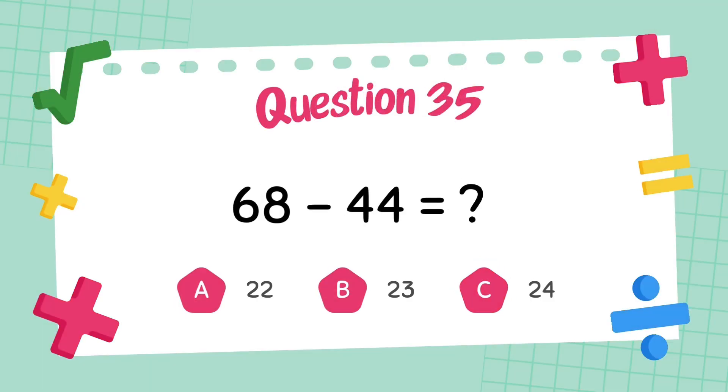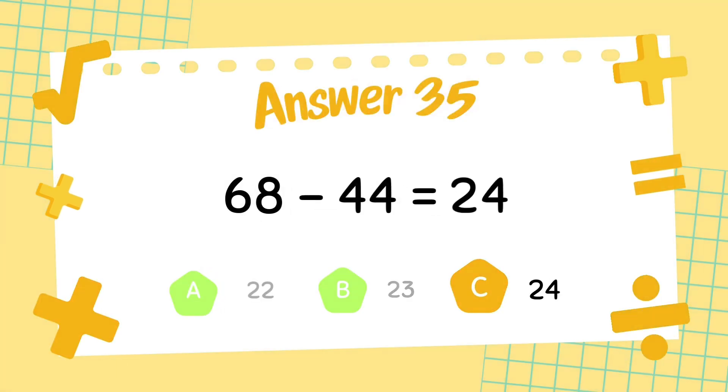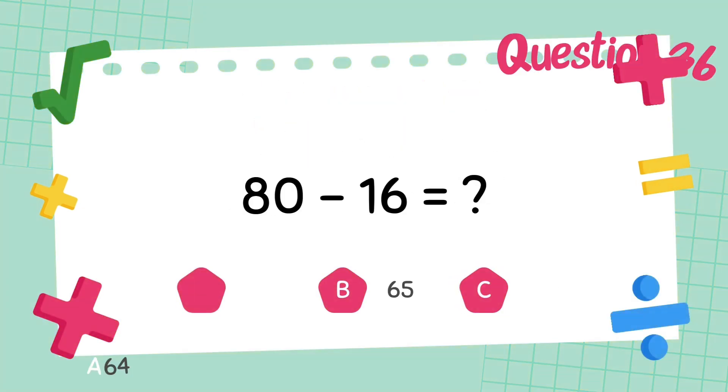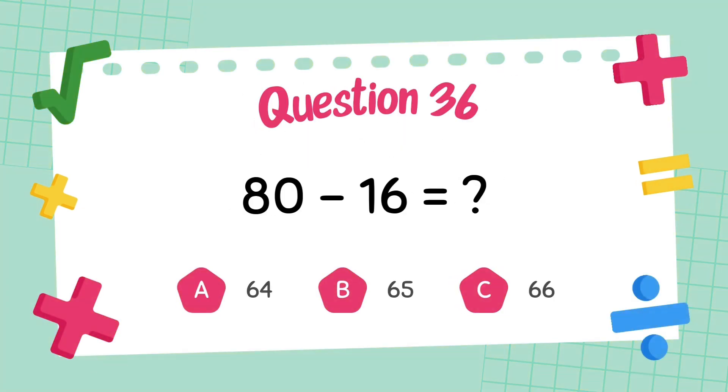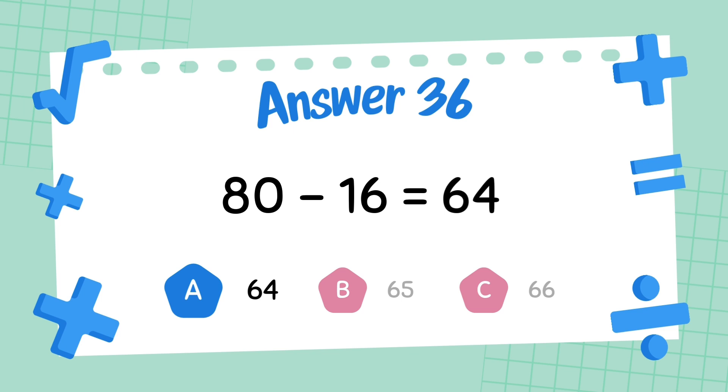What is 68 minus 44? The answer is 24. What is 80 minus 16? The answer is 64.